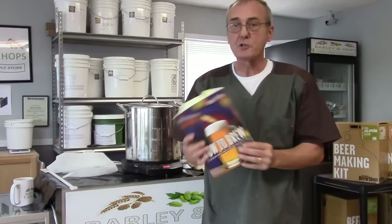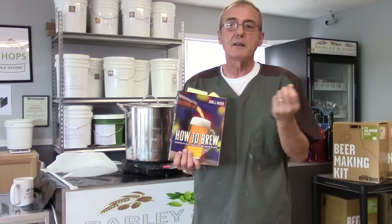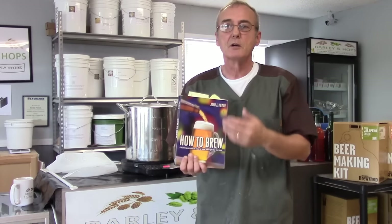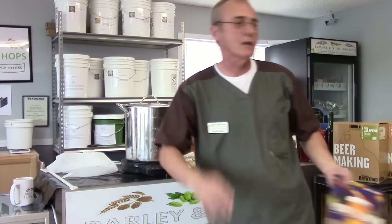Then there's John Palmer's How to Brew. This is a really good book — it's actually written for beer brewing, but a lot of the aspects of distilling and preparing a mash are exactly the same as brewing beer. It gets into a lot of explanation about enzymes — alpha amylase, beta amylase — and into the real scientific area of distilling and extracting fermentable sugars. None of these are absolutely necessary, but I recommend them if you've got nothing else to do.